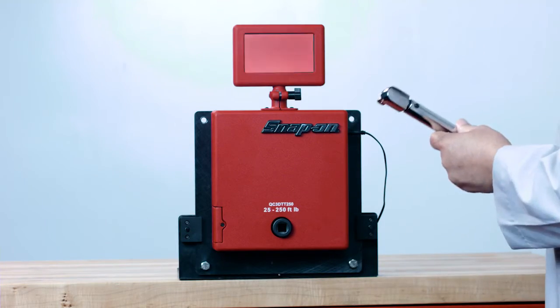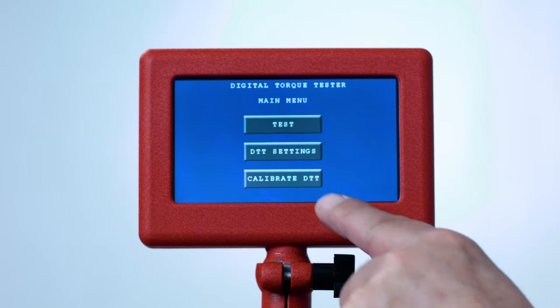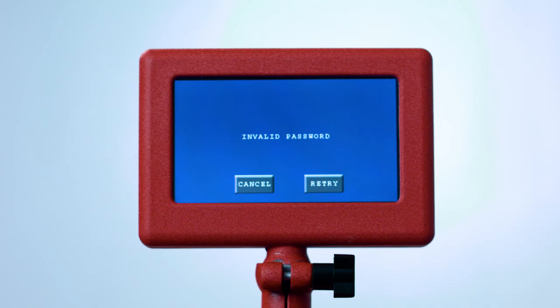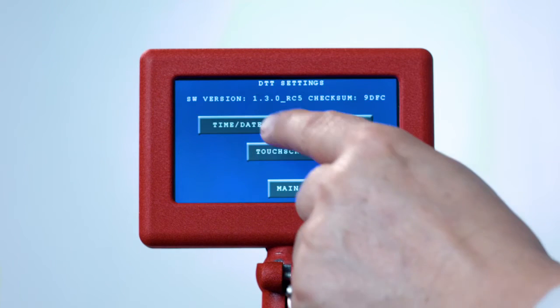Push the power switch on the side to start the DTT. You will see three touchscreen buttons: Test, DTT Settings, and Calibrate DTT. The Calibrate DTT option is used to calibrate the tester and is password protected, only accessible to qualified torque technicians. DTT Settings is used to set the date and time.